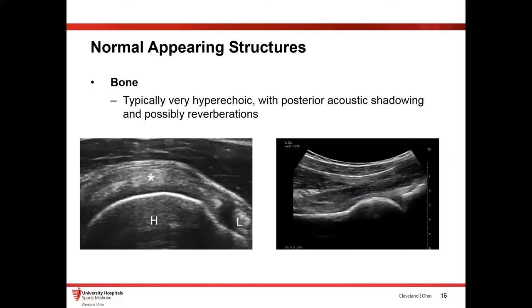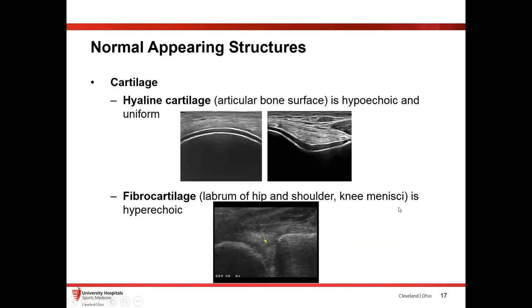Bone is very easy to see because it's very dense — it's going to look very bright on your screen. Underneath it, you get this reverberation artifact quite frequently. What you're seeing underneath the cortex of the bone is really just artifact; you're not seeing anything reliable. You're simply seeing artifacts because the bone is so dense and the sound waves bounce back to the probe. So once you hit bone, it's really difficult to rely on what you're seeing beneath it. On the right-hand side of the screen, this is a femoral head sitting in the hip joint — you can see your acetabulum and your femoral head.